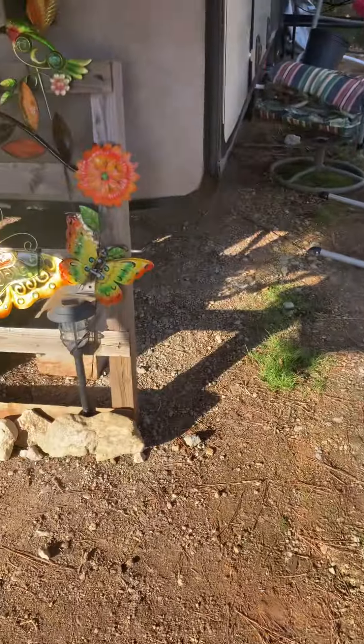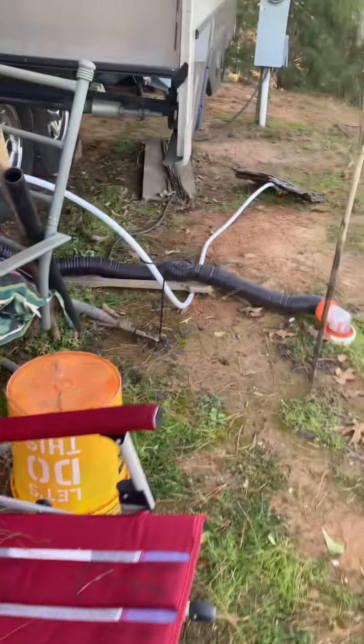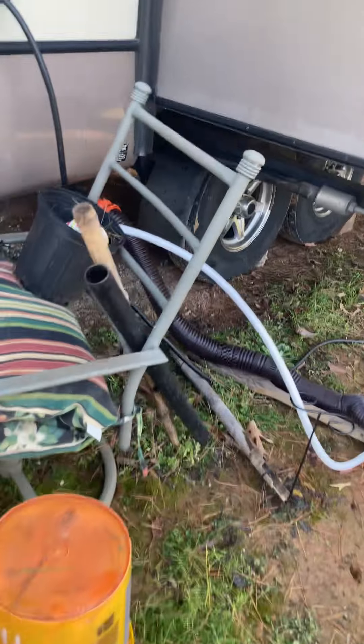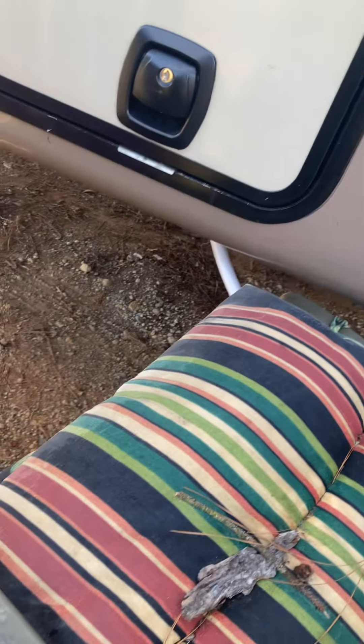This is what y'all need to know. The water hose is under here and it's about to freeze. If it freezes, you don't have any water, and if you don't have any water in an RV, you won't be in there long. So I'll be going to get a heated water hose today and figure it out.